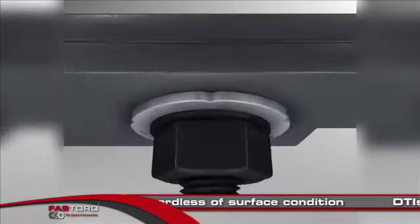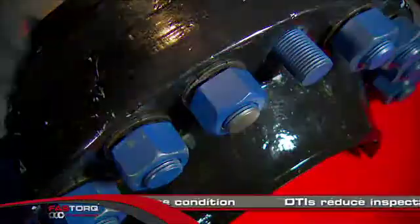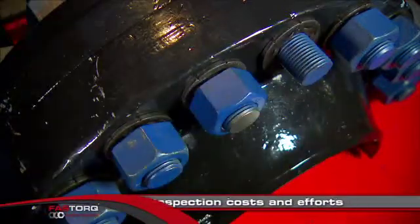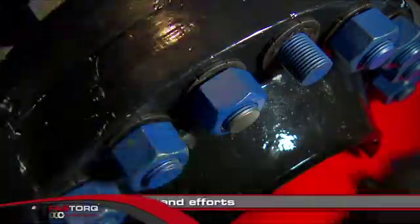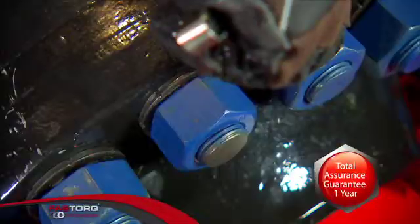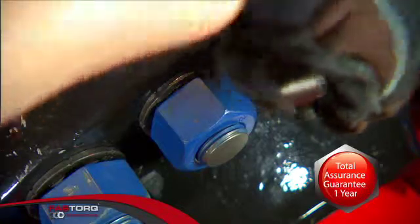oiled, coated, or even rusted. DTIs from Fast Torque provide absolute assurance that bolts and studs are properly loaded. Using DTIs reduces inspection costs and effort. The proof of proper load is right there for all to see.